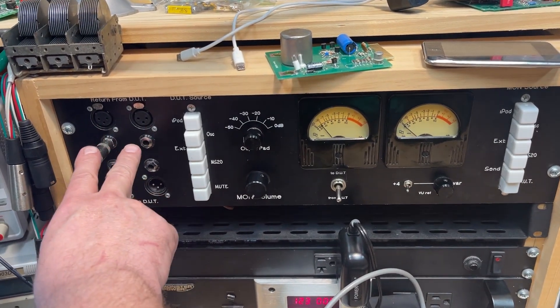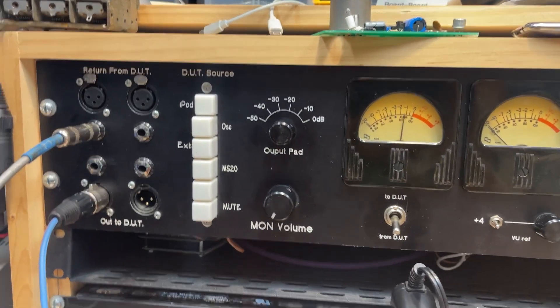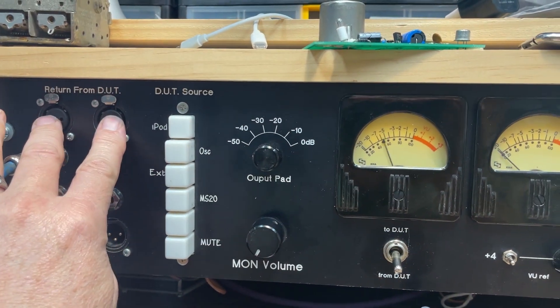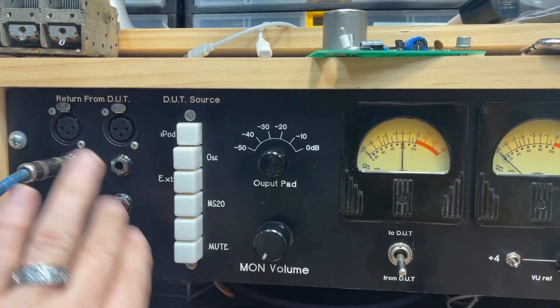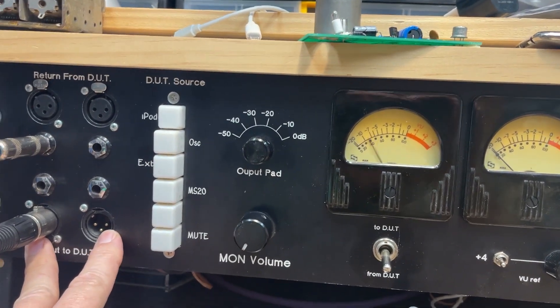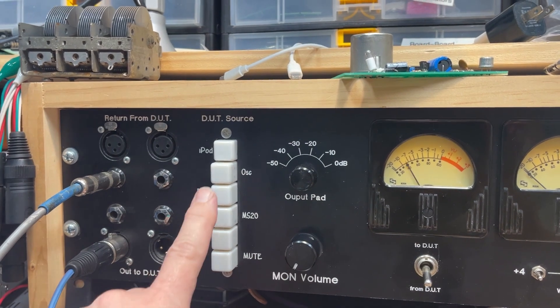I've got inputs here — the return — so whatever I'm testing, the device under test or DUT, outputs from it come back in here, either XLR or quarter inch. Outputs from my sound source go out to the device under test, chosen by these switches.